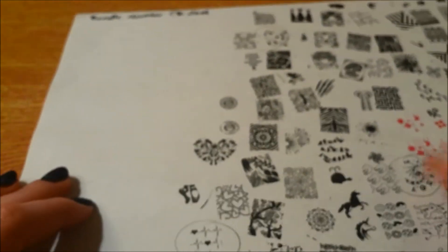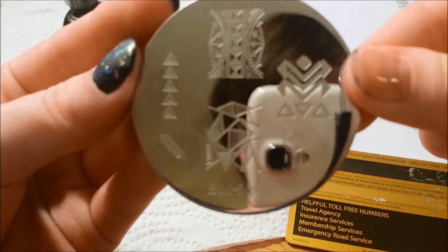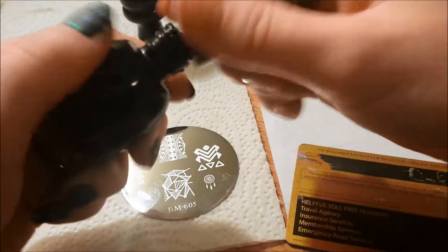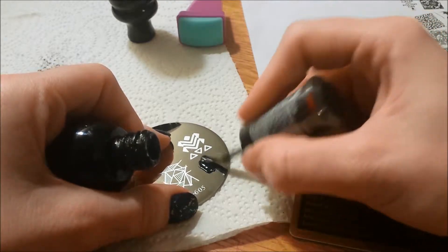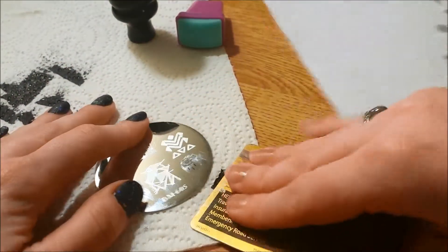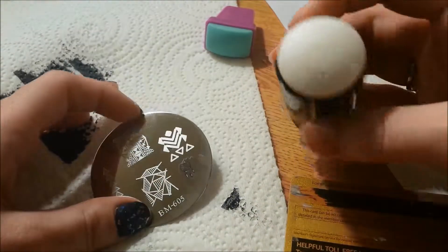You can see most of them transferred over really well — there were only a couple I actually had to get replaced. So I'll go ahead and stamp some of 605 for you guys. Here's plate 605 again — lots of geometrics and such, a little dream catcher. I don't use stamping polishes — any thick polish will work, so that's just what I use. Looks like 605 might be having some problems, so let's clean this up and try again.